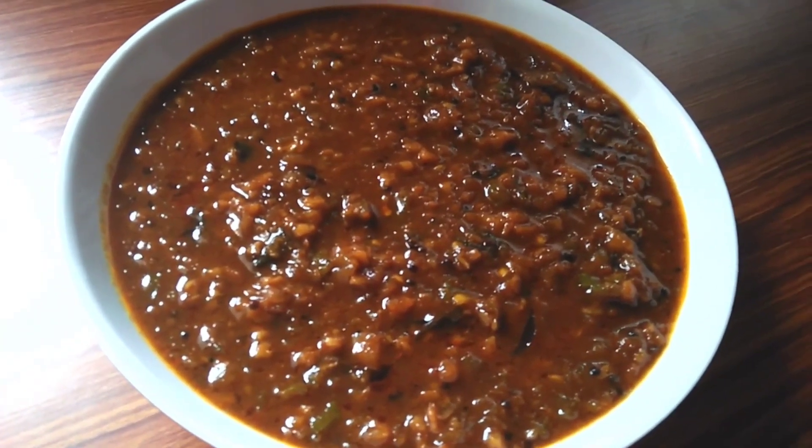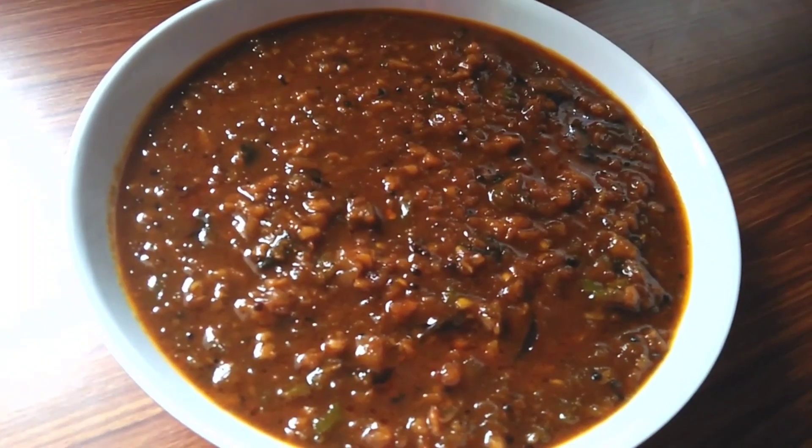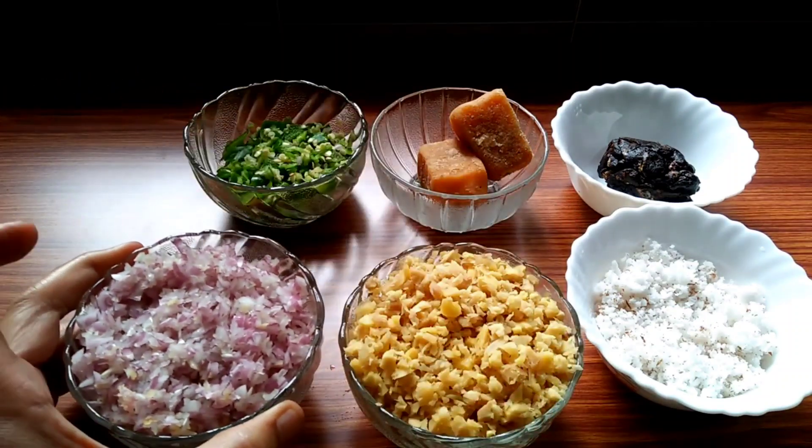This recipe is made of a good recipe for a good recipe. This recipe is good for the recipe. I am going to add 1 cup of ginger.